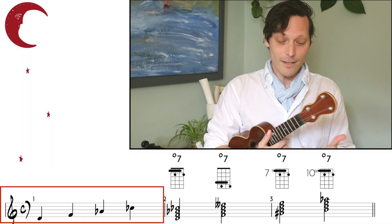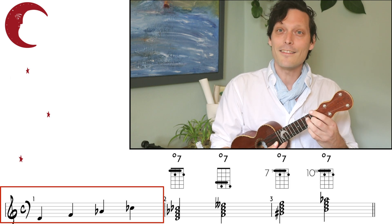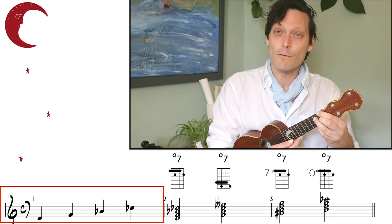If you've ever played one diminished 7th chord before on ukulele, you've played every single diminished 7th chord, because we only need one chord shape to play every single one on the instrument. The reason for that is that it's a cyclical chord — we're stacking the same spacing of notes or intervals between each other.